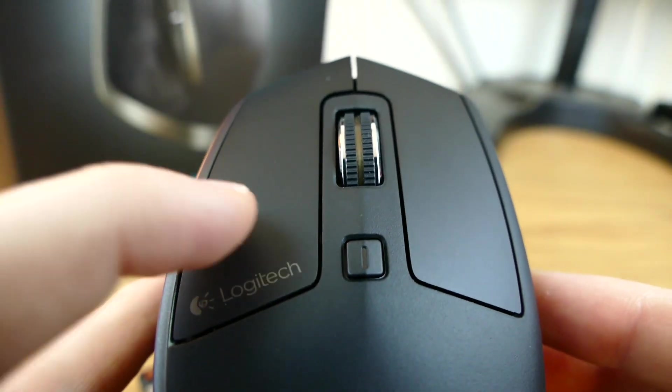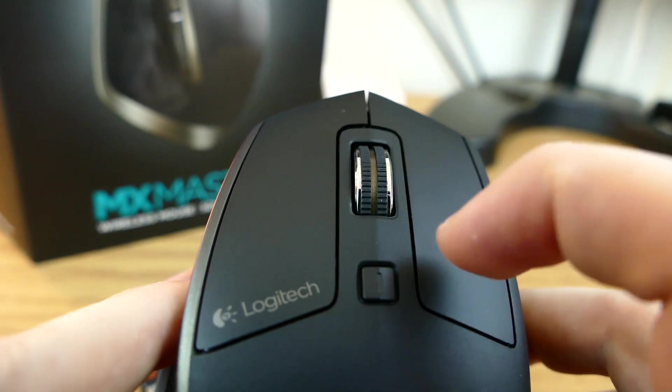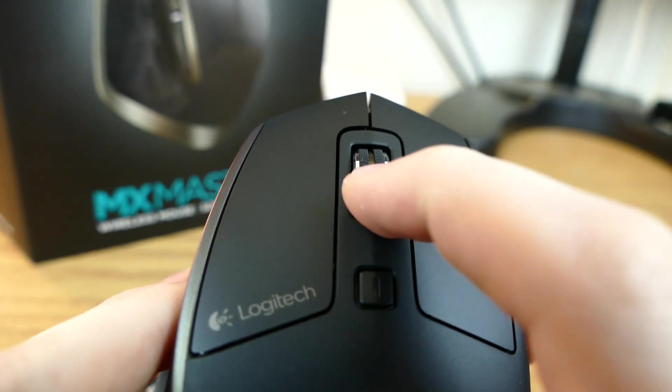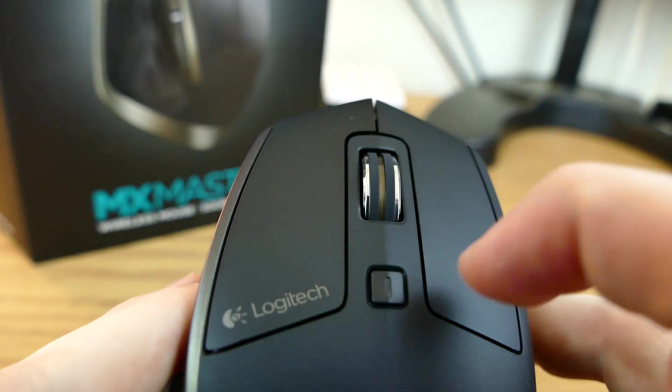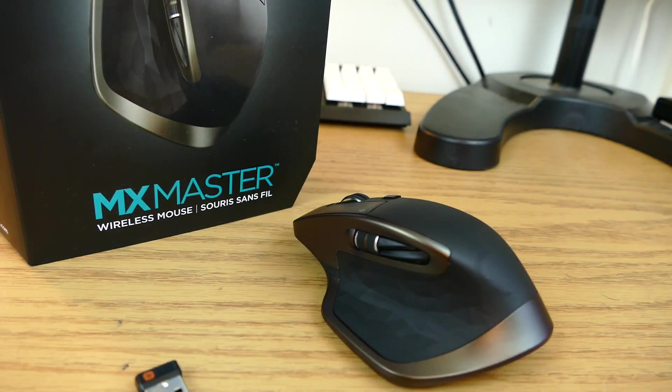And obviously up top, you have your left click, your right click, your scrolling wheel, and this button changes the functionality of the scrolling wheel. You can have your endless scroll option where you click it and just scroll once and it'll keep scrolling and scrolling, or your usual scrolling feel where you'll feel the little click as you scroll — that's the second option.